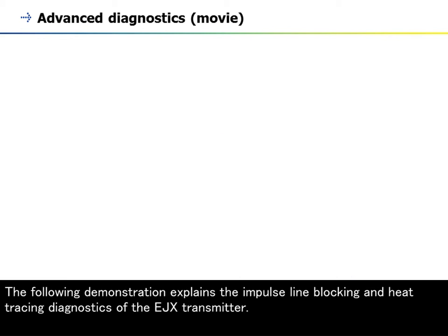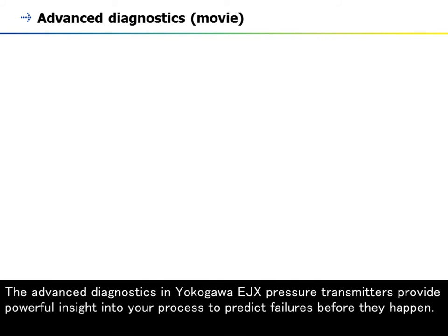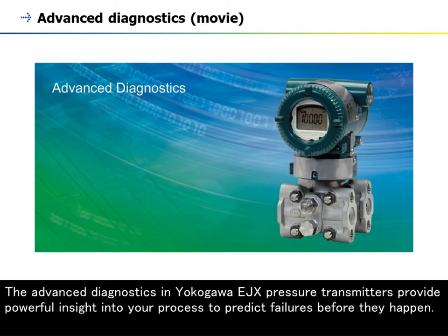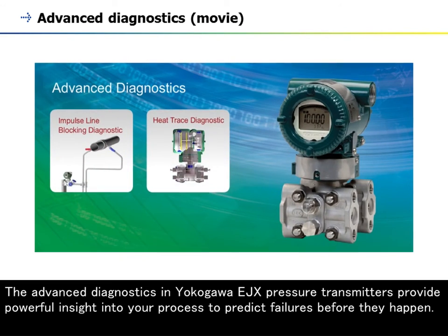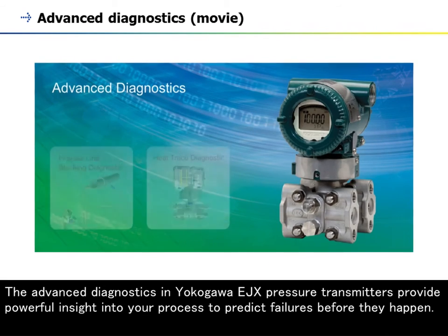The following demonstration explains the impulse line blocking and heat tracing diagnostics of the EJX transmitter. The advanced diagnostics in Yokogawa EJX pressure transmitters provide powerful insight into your process to predict failures before they happen.